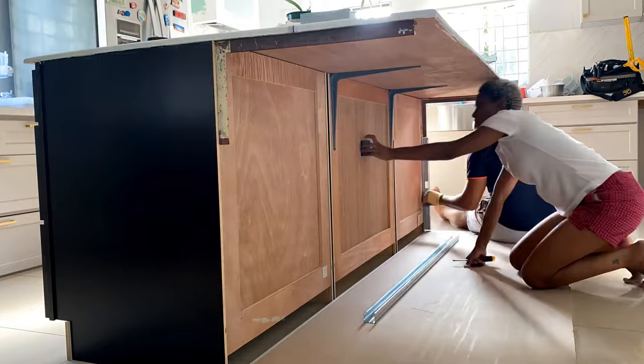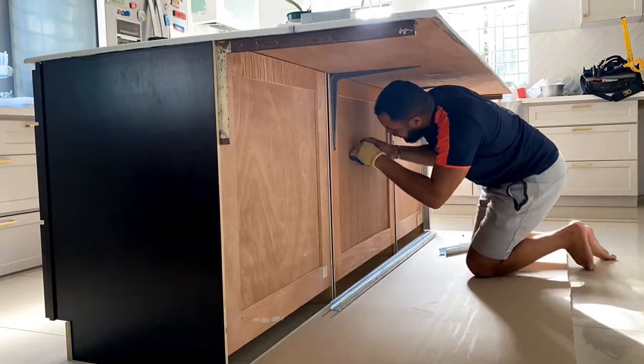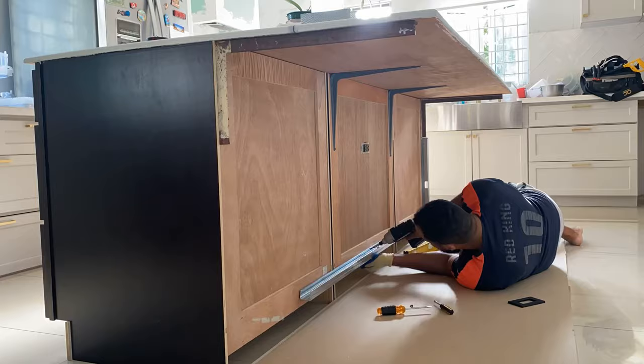I managed to convince Rory to do a design on the back of the island by convincing him that we didn't have to spend any money to get it done. We ended up reusing leftover material from the ceiling and other projects to do this build out.